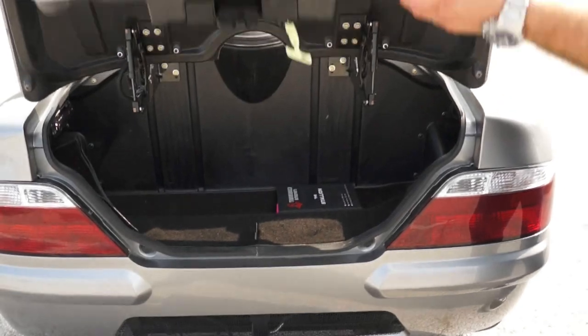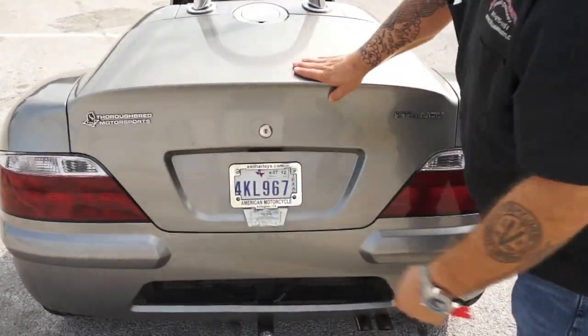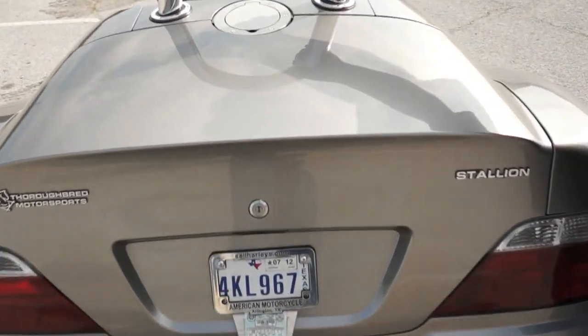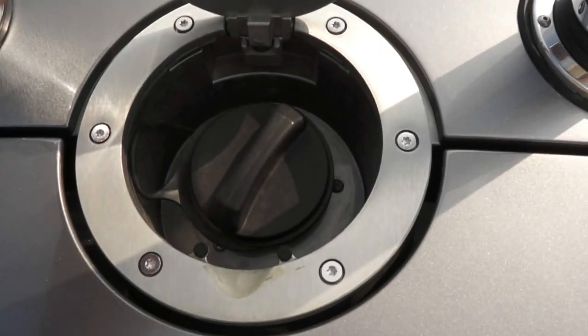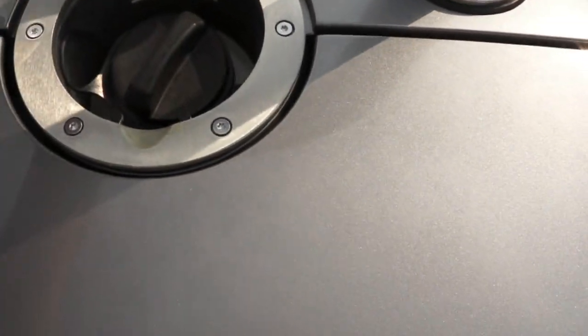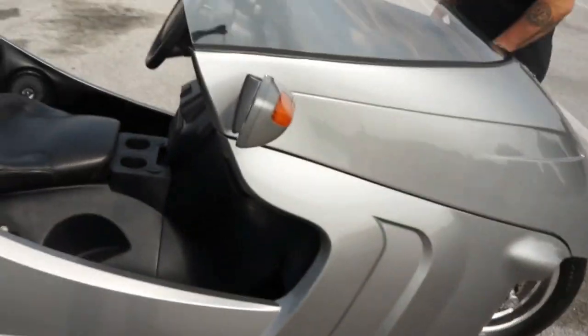Really unique design on the trunk — how it hinges up and out of the way so you can get your luggage in there. Fuel fill is up here at the top. Nice roll bar there. Easy access from all sides as well as the rear of the Stallion. This thing is just an unbelievably unique piece of equipment.